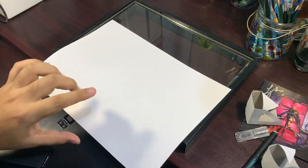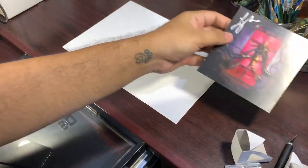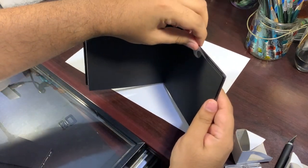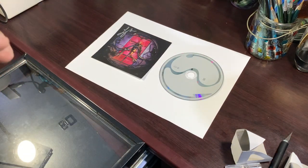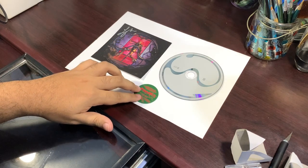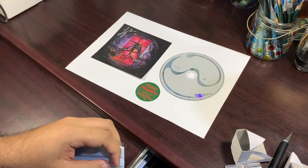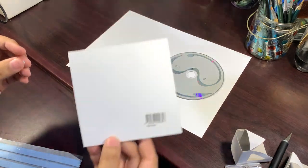Now let's place our cover art and our CD. For the CD, I'm going to be using the international deluxe edition CD because I just love the sine wave so much — it's so cool. I'm also going to be placing the album hype sticker somewhere, maybe in the middle or somewhere around here. I'm going to use a little bit of blue tack to pin them down into shape — just a tiny bit — so that they don't move around when I flip things over.